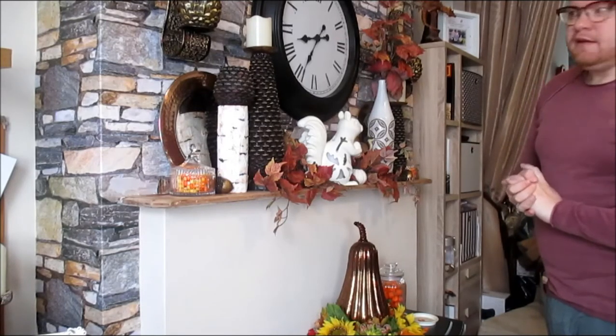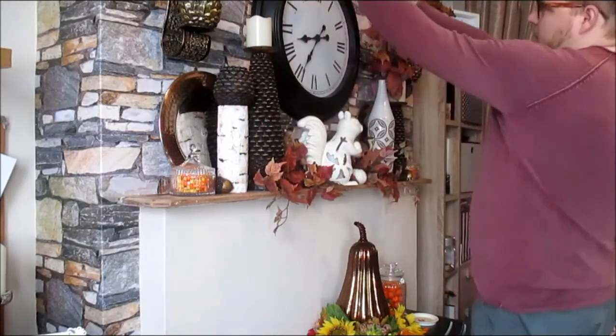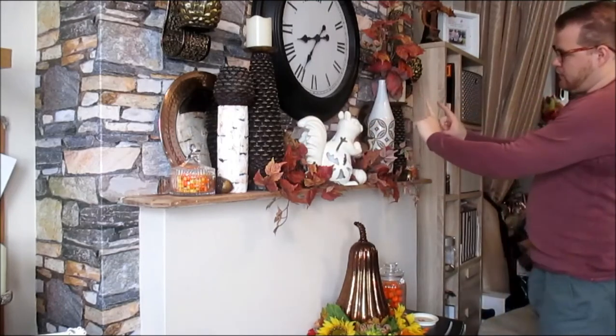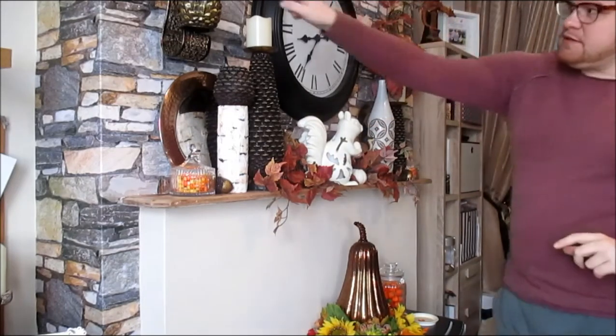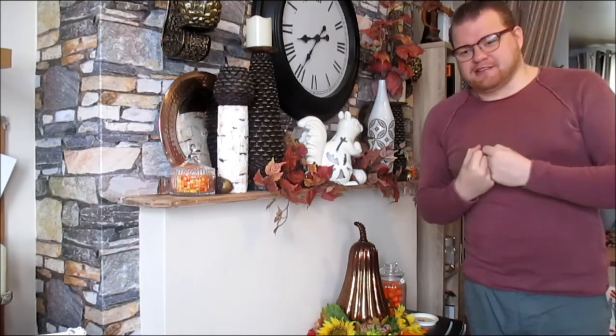And that, crafters, is how I've decided to do my autumnal mantle for autumn 2017. I have a triangle vignette on each side — height in the middle stepping down — and a larger triangle in the center. All I'll need to do is put some tea lights in the holders and we're ready to go. I hope this helps you in some way. Your support is very much appreciated and I really do enjoy what I do — thank you for joining me today. Give me a thumbs up, hit that subscribe button, and I'll see you very soon!